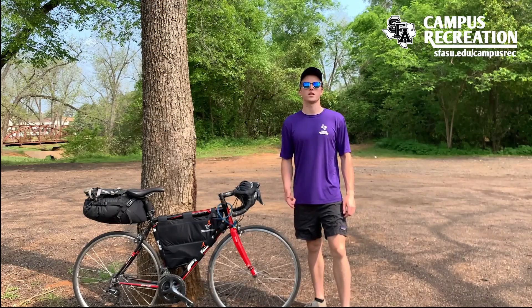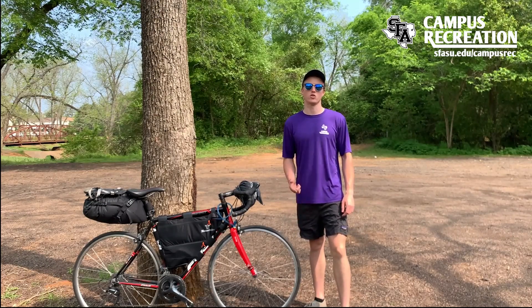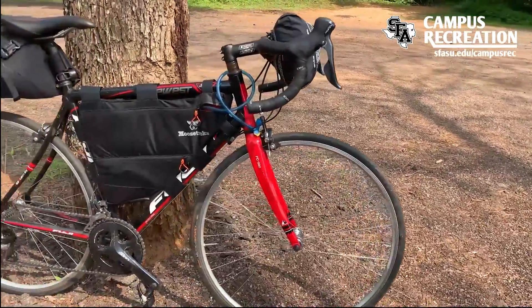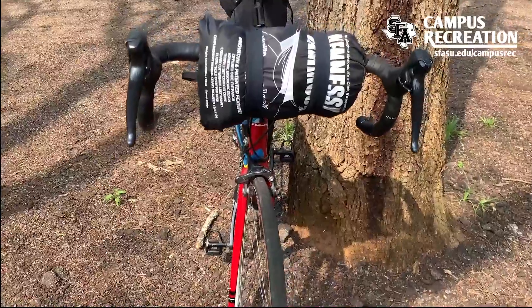I'm Grant from SFA Outdoor Pursuits and today we're going to show you how to set up your bike so you can go bikepacking. In my preferred bikepacking setup, I like to keep my hammock at the front. This is what I use as my shelter.